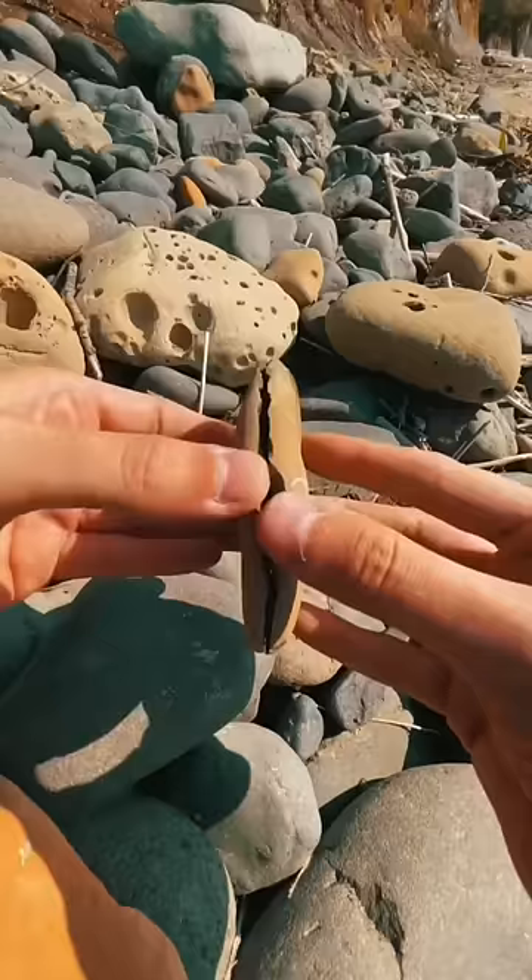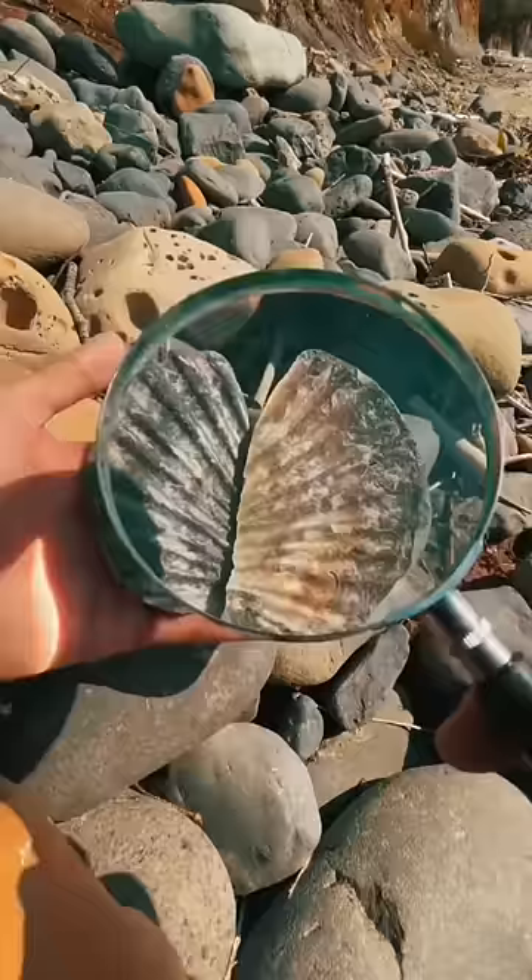What we have here is a 20 million year old perfectly preserved scallop fossil. If you want to find your own fossils, click the product link here and be sure to follow for more fossil videos.